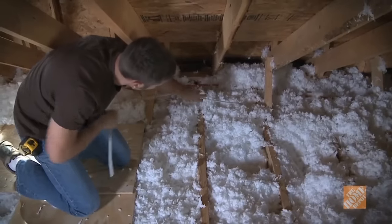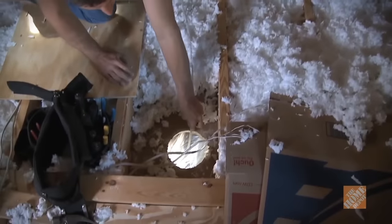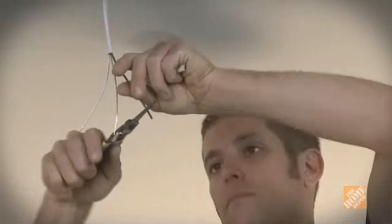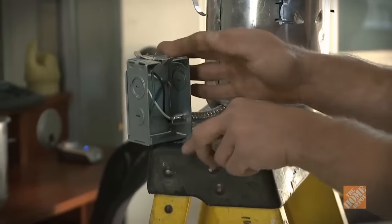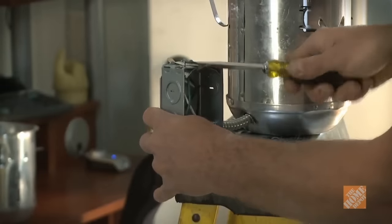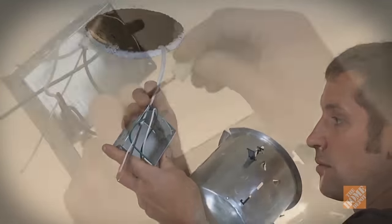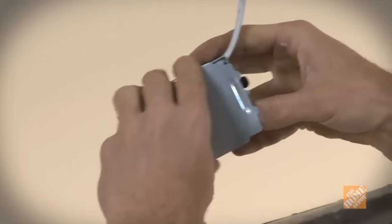The second step is to rough in the wiring. Run the cable from a power source to a switch box and then to the location of the can. Allow at least 16 inches of extra cable to make wiring easy. Strip the insulation from the wire. Open the light's junction box — usually a plate will pop off. Run your cable into the box and clamp it. Connect it black to black, white to white, and ground to ground. Fold the wires into the box and replace the cover.